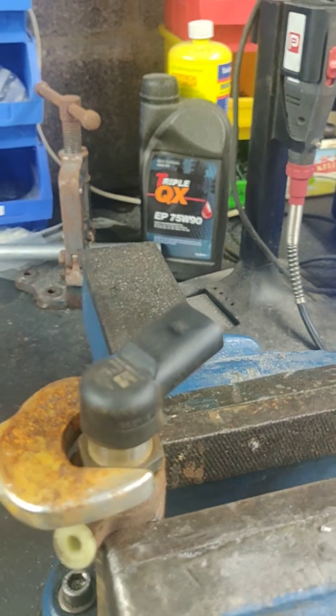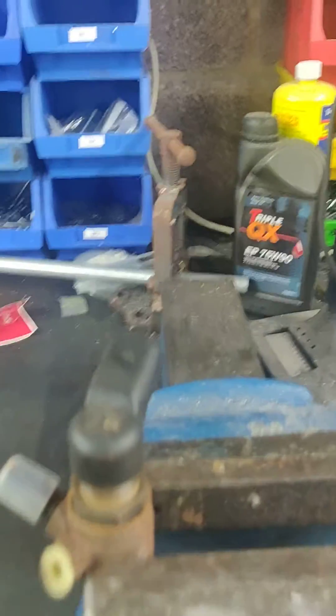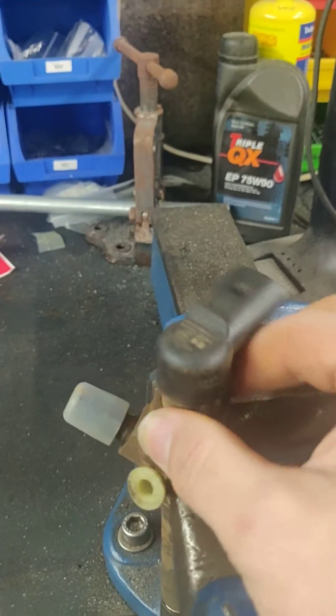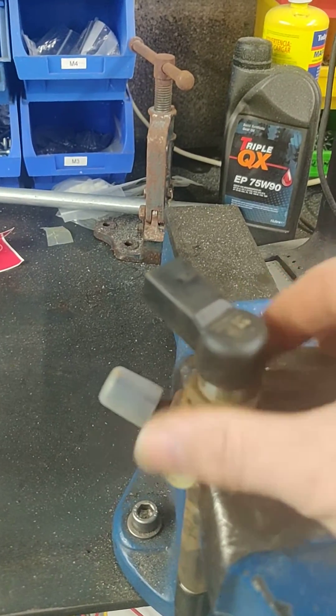You can get your spanner on there and crack it off — I've already had this one undone once. Make a note of which direction this piece is pointing in, otherwise when you put stuff back together your lug may not fit properly. And this piece here will unscrew.